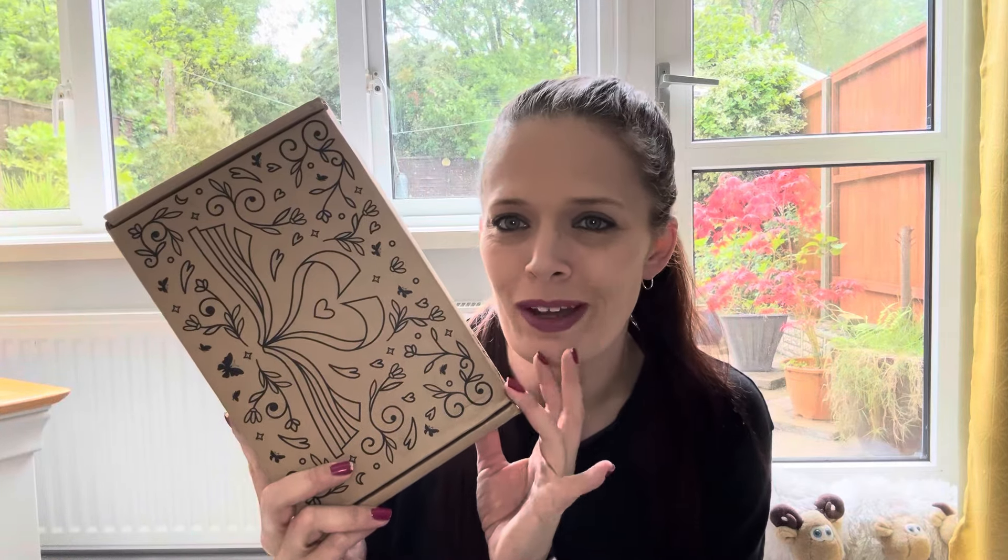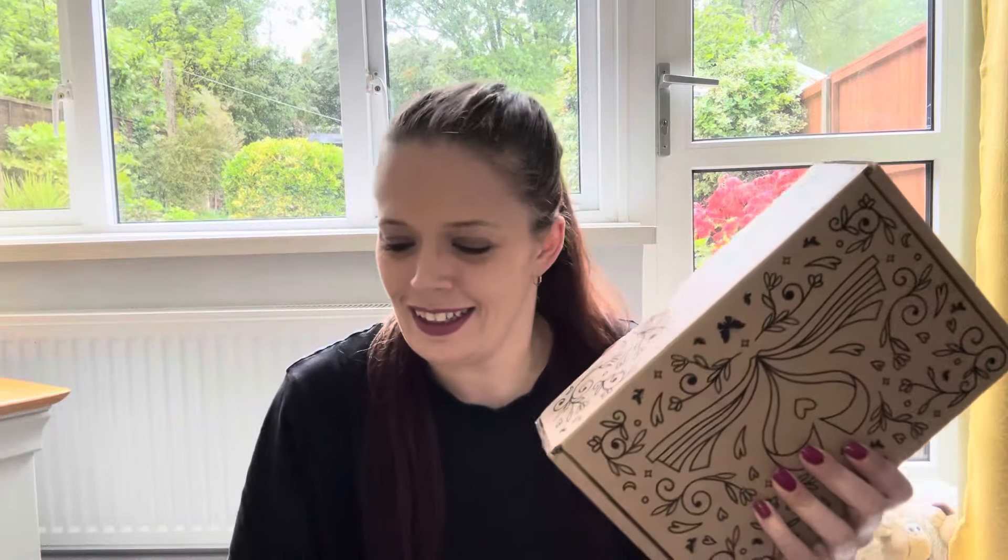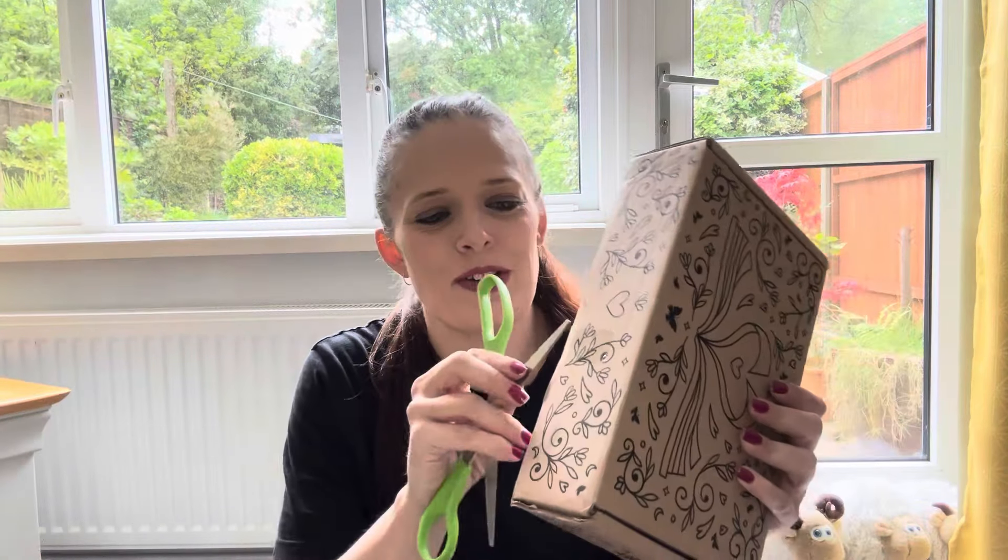Hi everyone, welcome or welcome back to my channel. If you're new here, my name's Kim and today I have the May Fairy Noot Romanticy to unbox together. I'm intrigued. Let's have a look.